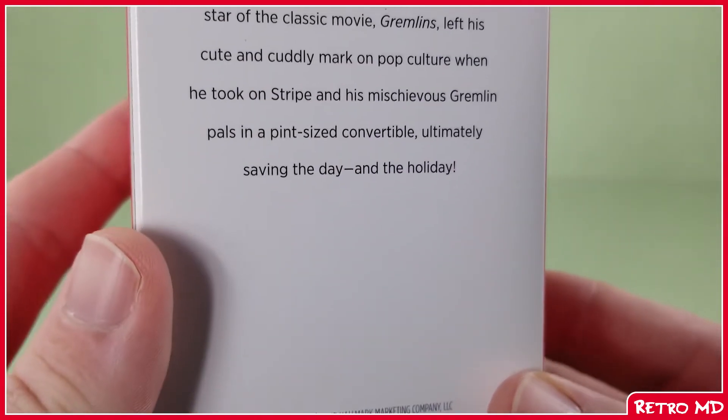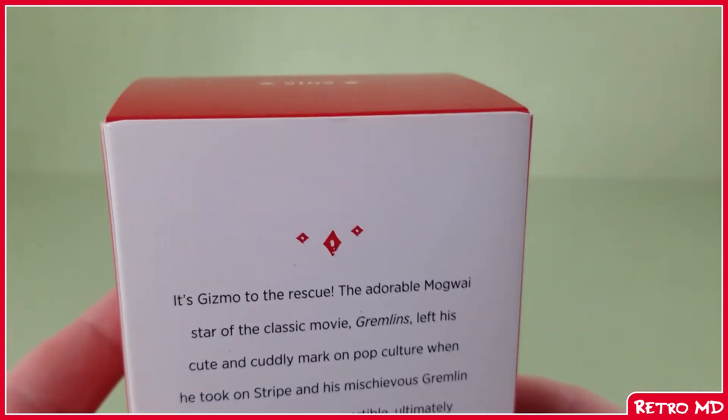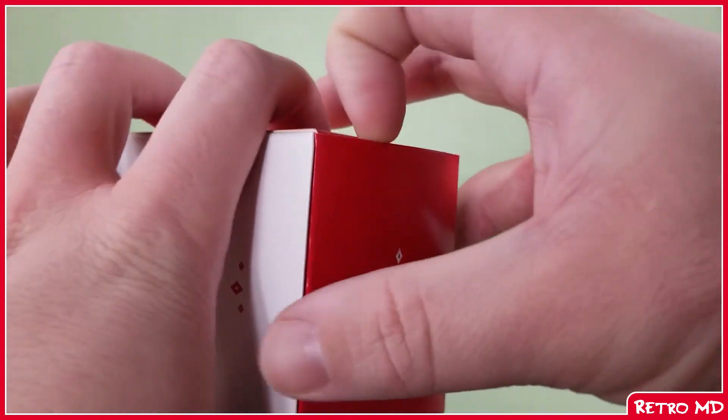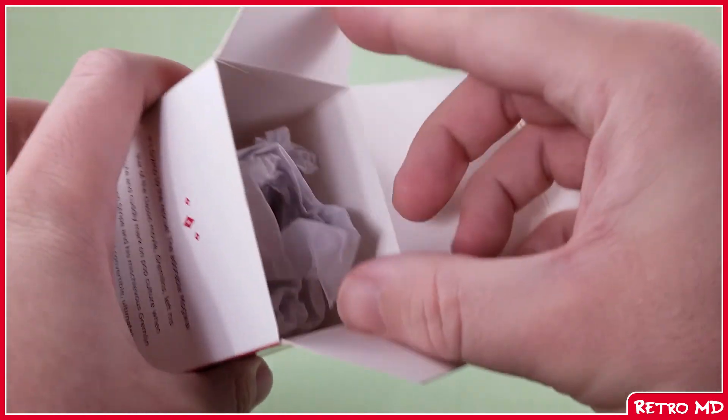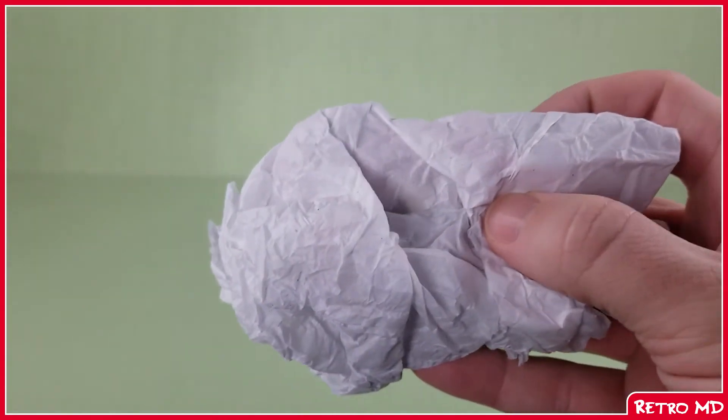Turning to the back is a little read-up — feel free to pause and read. Now opening the box up, the Gizmo ornament is wrapped in tissue, as the previous one was, to protect it from damage.